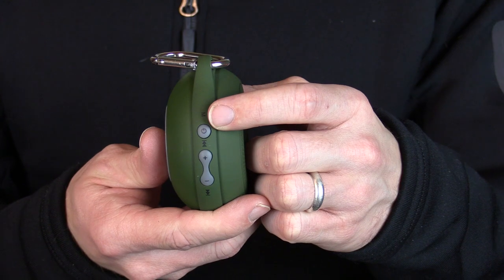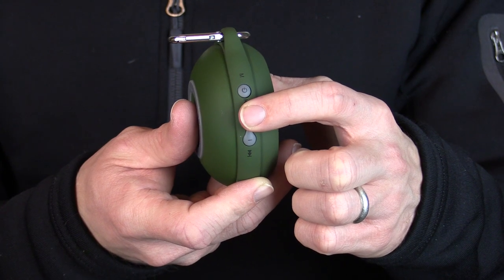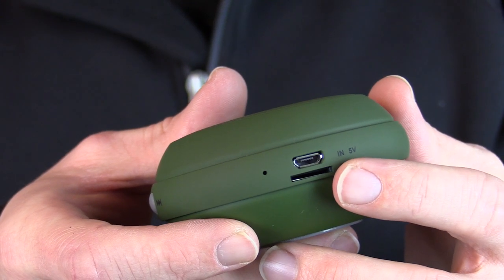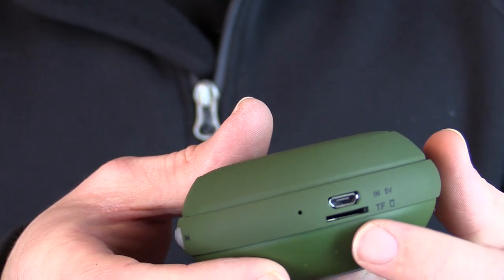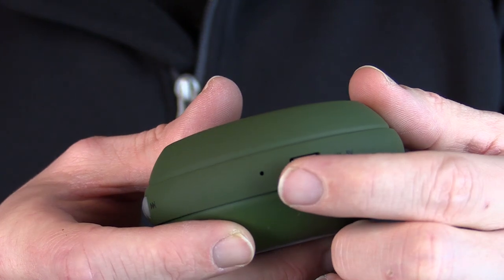Here on the sides you have a power button. You also have dual purpose switches — you have audio up, audio down and track forward, track back. I'll show you how those work in just a moment. One thing I really like is that it has a memory card slot for a micro SD card, so you can put your music on a card and pop it right in. You have the micro USB charging port right there and a mic right here.